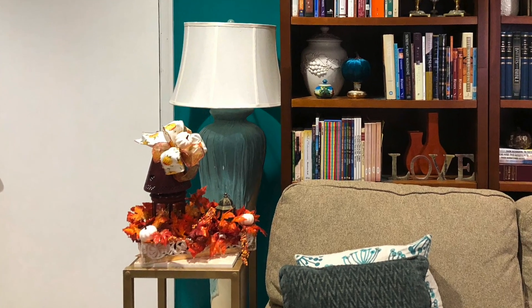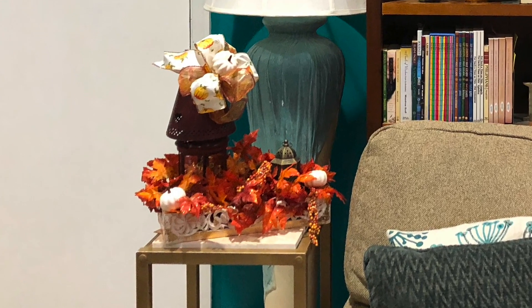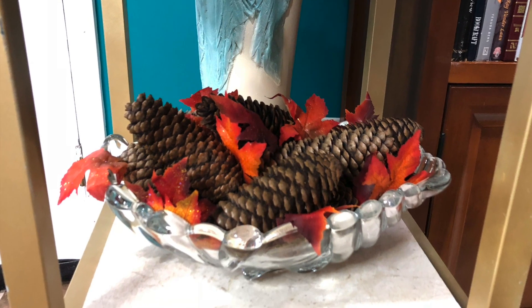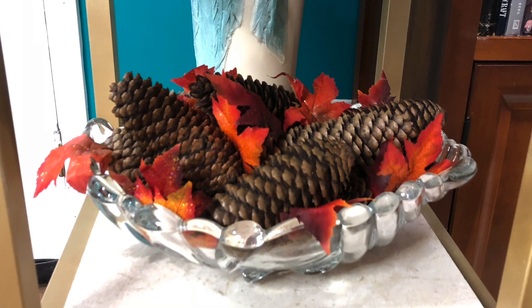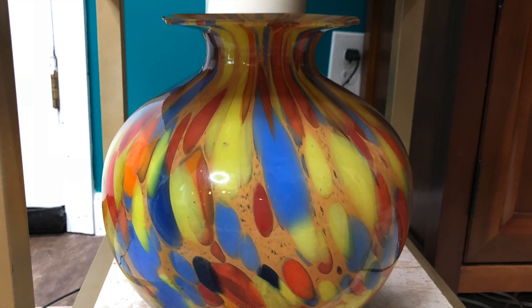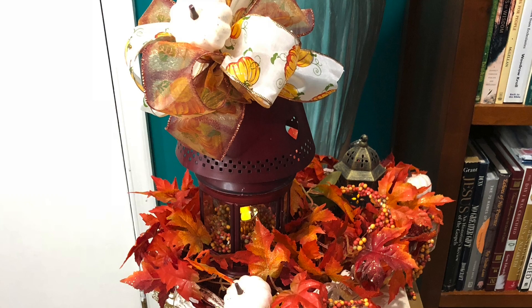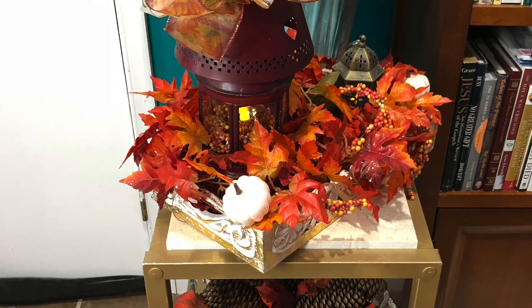I thought it was looking a little lonely since this is a tiered table, so on the next shelf I decided to add a crystal bowl with some pine cones and leaves, and on the bottom tier I added this beautiful face that I found thrifting. I think that added just the right touch.